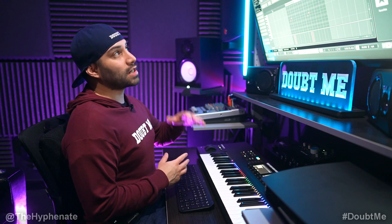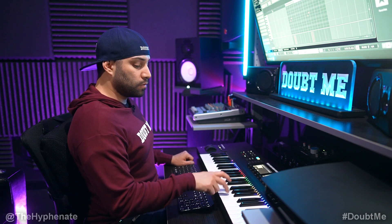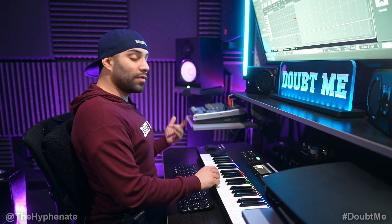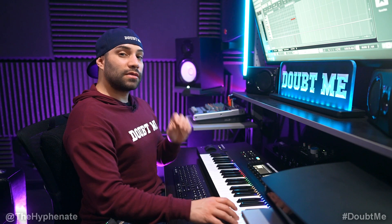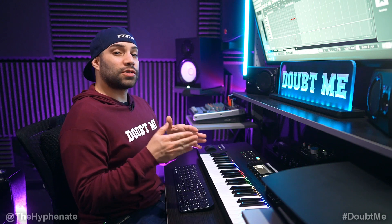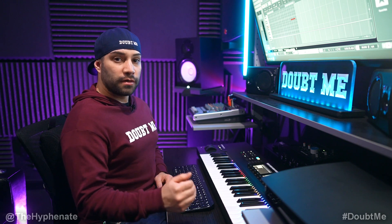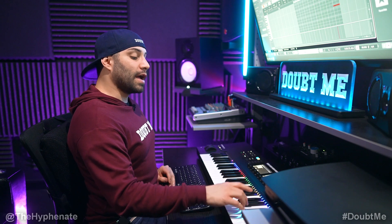Then we're going to add some percussion and I actually have four different layers of that. First layer repeats towards the beginning of every bar. Then we have a second layer that plays on the four of every second bar. Then I have this simple shaker type of sound that plays right before the four of every second bar. And then lastly, on the last snare of every set of four bars, I have one final sound.